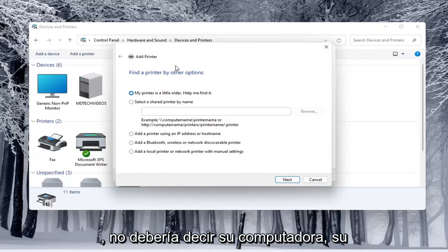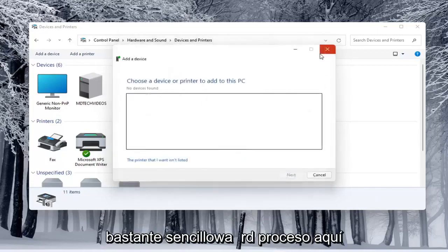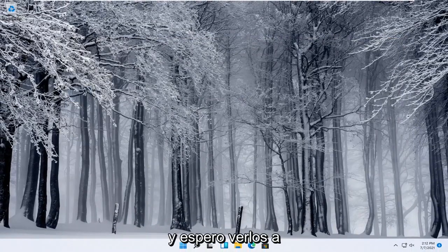That opens up the same dialog screen that we saw back with the modern UI settings, so this screen should look very familiar. You would walk through the steps based on your own situation — your printer, your scanner — for your specific configuration. Pretty straightforward process. I do hope that I was able to help you out, and I look forward to catching you all in the next tutorial.